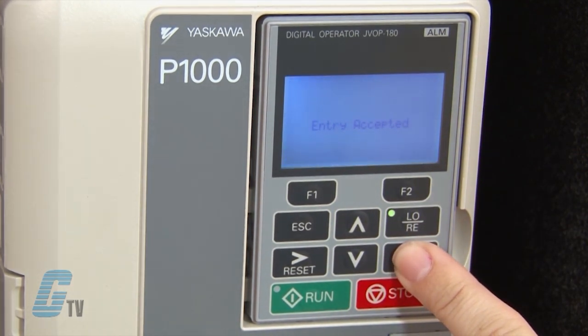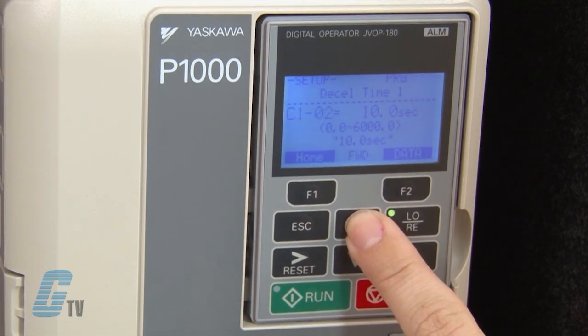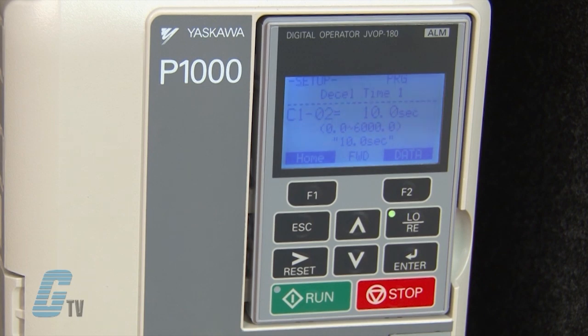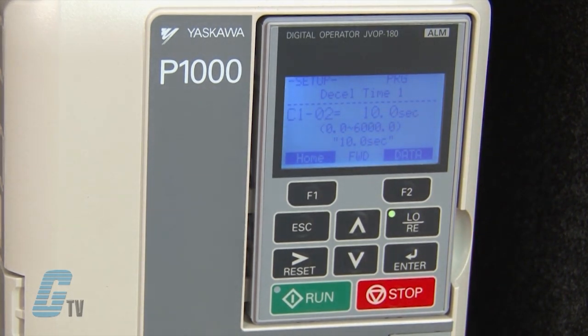I can scroll to settings C-1-0-1 and C-1-0-2. These parameters can change the acceleration time and deceleration time of the motor. The default is currently 10 seconds for both.